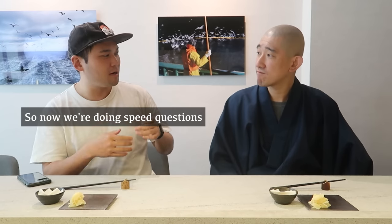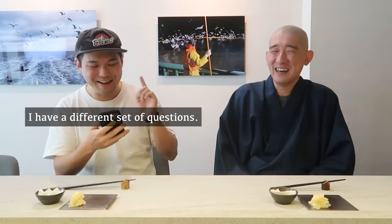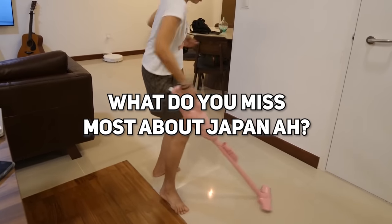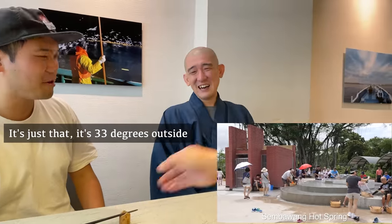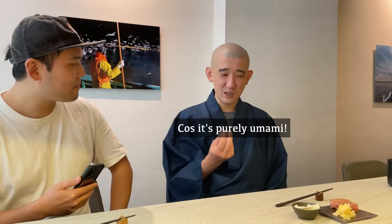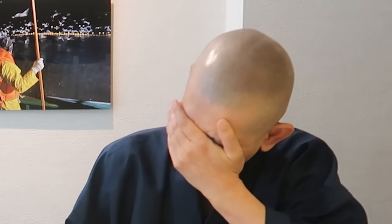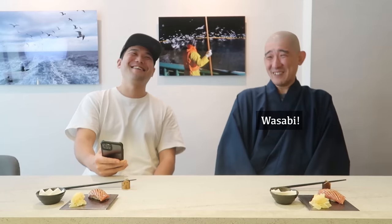Speed questions — you cannot think, you have to answer immediately. Number one: what do you miss most about Japan? Onsen. Next: what's your favorite sushi? Tai — purely umami. Do you like Singapore girls or Japanese girls? Singapore ladies. Wait — the correct answer is Hong Kong lady, your wife! What's your favorite Singapore food? Chicken rice, because I can't take spicy very much. Chili padi or wasabi? Wasabi — chili padi is too spicy.